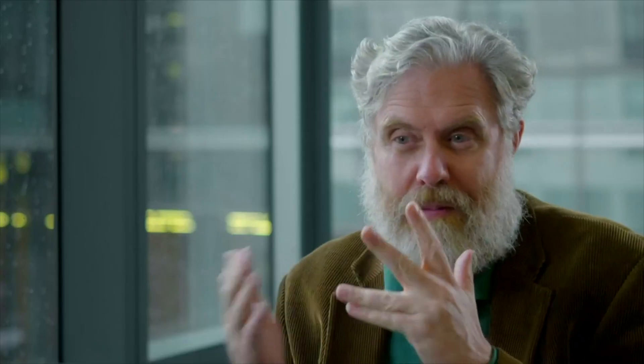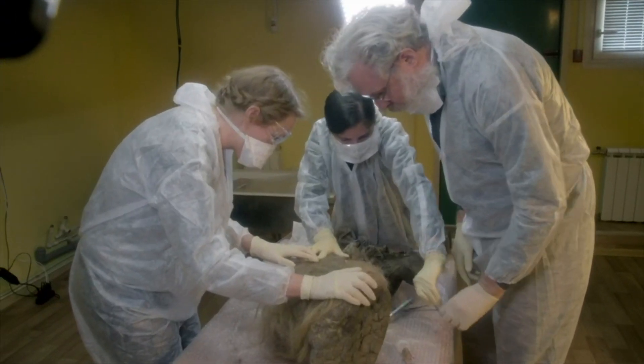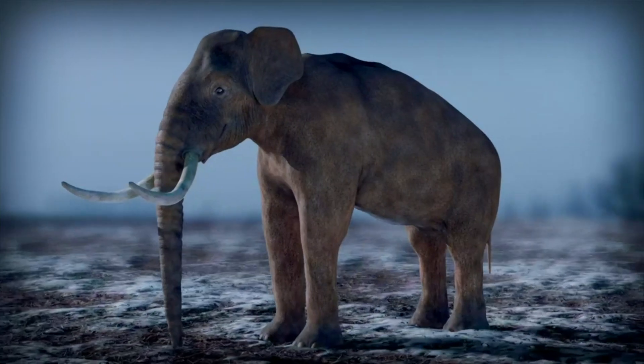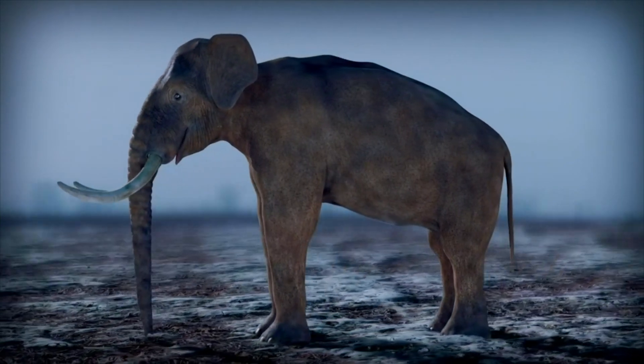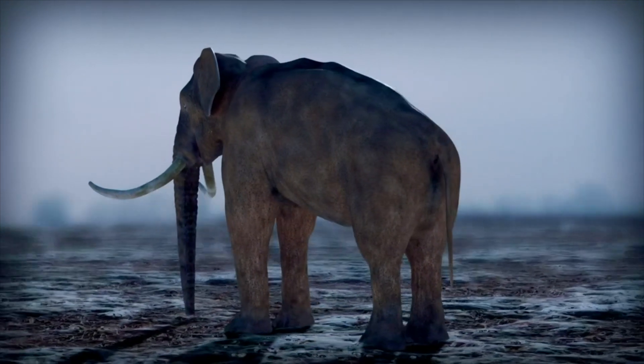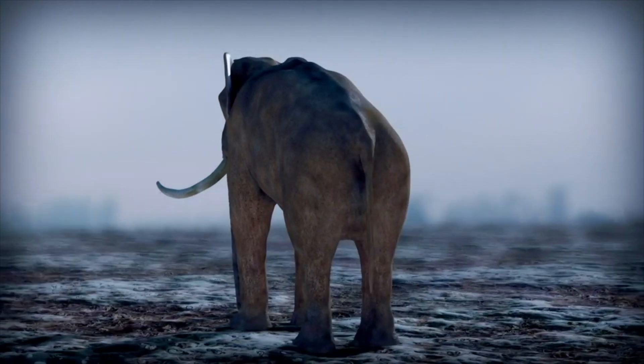Everything about the elephant-mammoth project has gone very quickly. He didn't even have to recruit people — everybody wanted to participate in one way or another. George needs the best quality mammoth DNA to genetically engineer the Asian elephant into a new hybrid species.